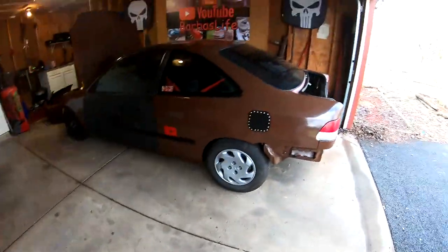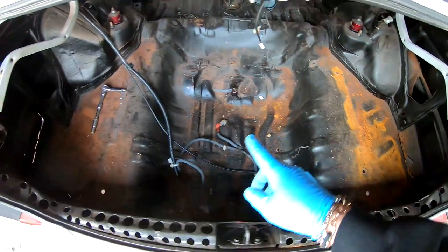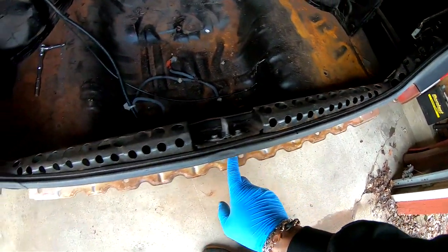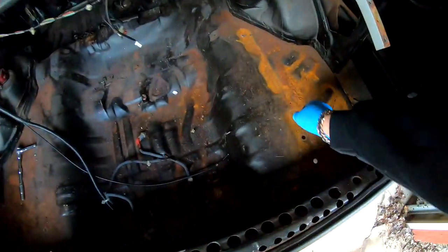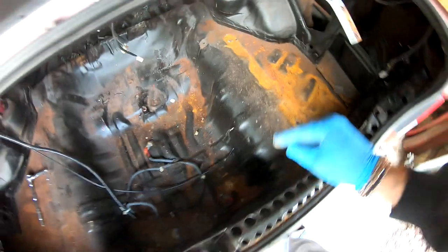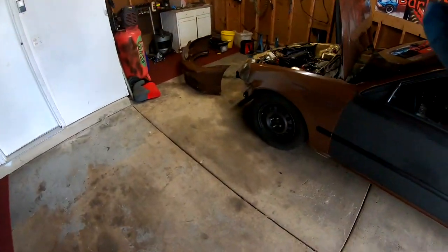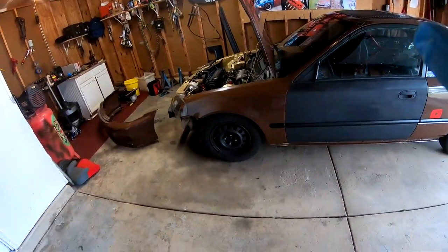All right, the trunk is off and as you guys can see there's a bunch of surface rust in here that I'm going to have to hit with a wire brush or something. This is what I was talking about — it's getting some rust — but it's not bad. This can all be cleaned up. Like I said, it's all surface rust, nothing's gone through, it's very solid. I think we're ready. I'm going to go ahead and slap on the front bumper so I can get more of an image of what it's starting to look like, and then we're going to start buffing.